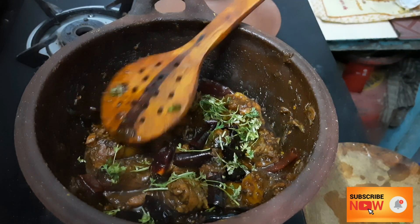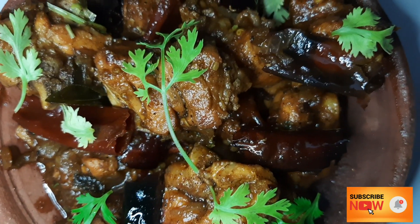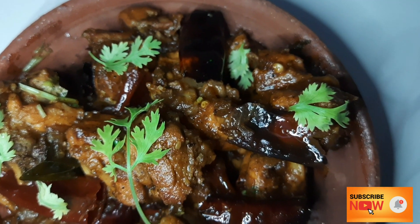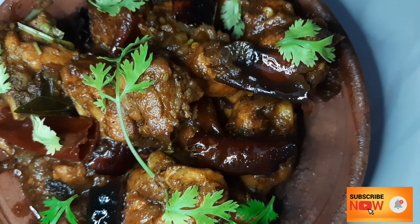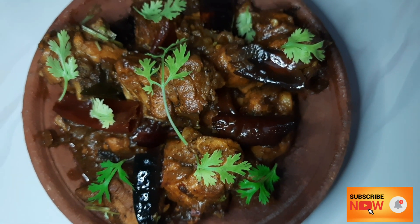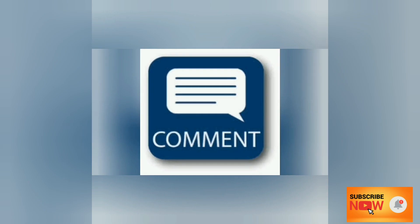If you want to try our chicken, please comment in the comment section. If you like this video, please like and share it with your friends and family, subscribe for the next video, and click the bell icon. Thanks for watching!